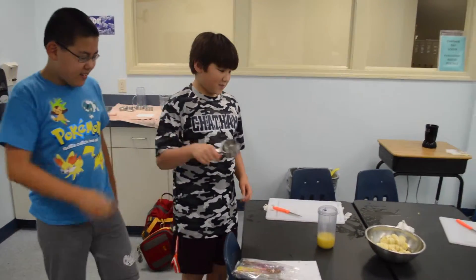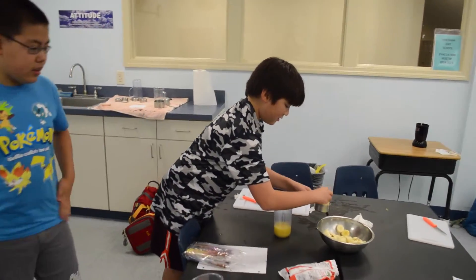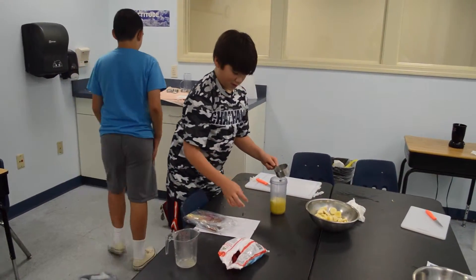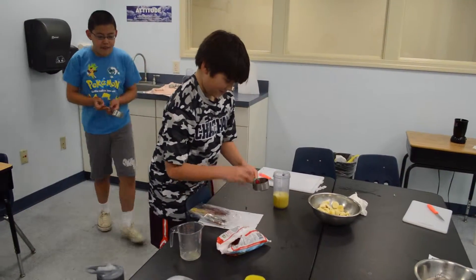Half cup. Fill that with some bananas. Bananas. And then some strawberries. So a half cup of bananas and a half cup of strawberries. They're cold. Each one is another half. Need strawberries.